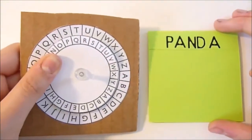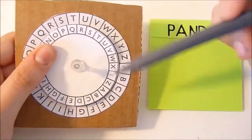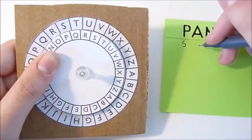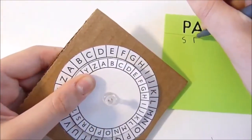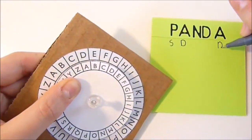Let's try to encode the message 'Panda.' First, you would find the P on the inner wheel, which would be here. And what letter does it line up with? S. So P would be S. Then you go find A — A lines up with D, so you would write D. There's also another A here, so that would also be D.